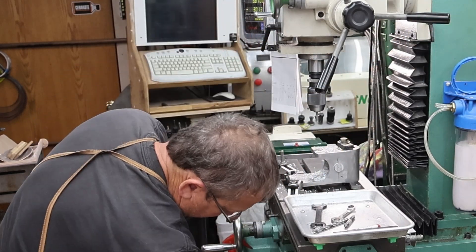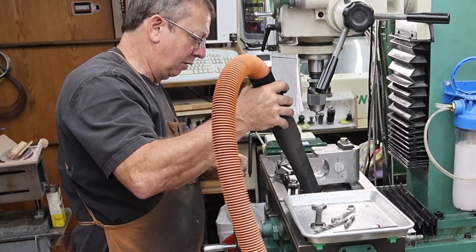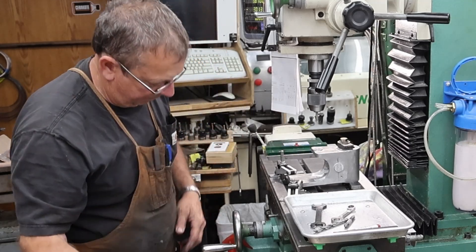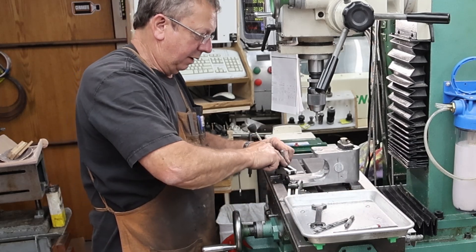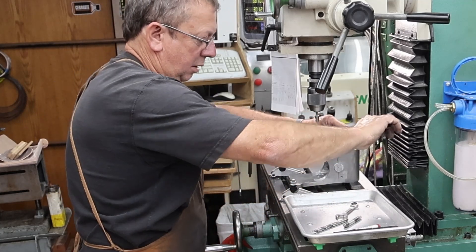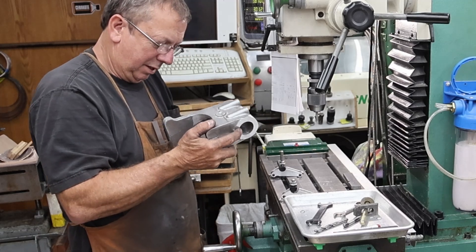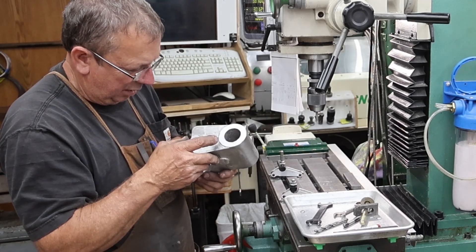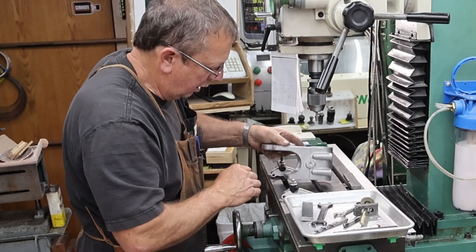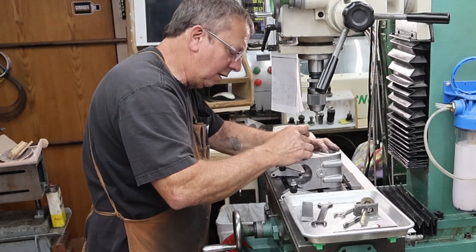A little more bevel there. We can't reach through to the bottom one from this side, so let's see what it looks like on the other side. May not be worth clamping down again — take a look at it. Yeah, it looks like it's pretty much virtually all the way through. Yeah, we're all the way through.